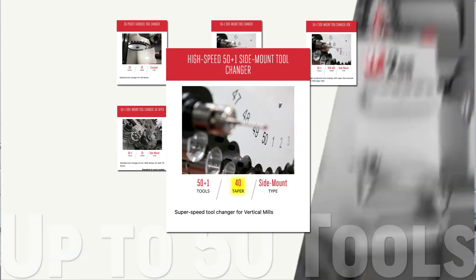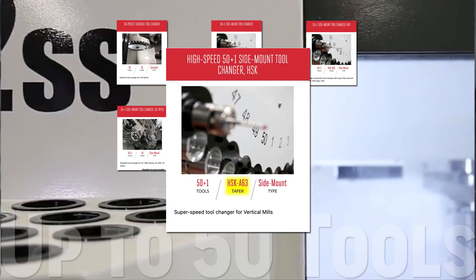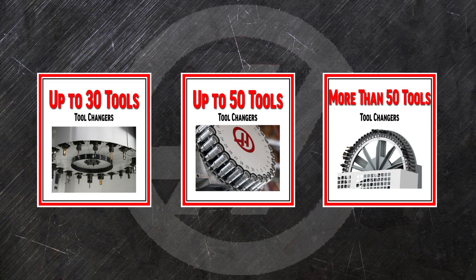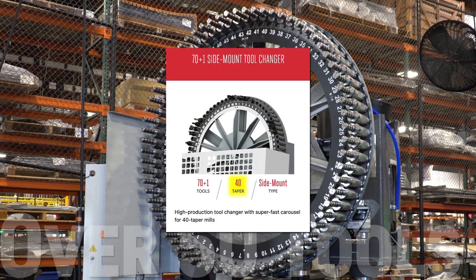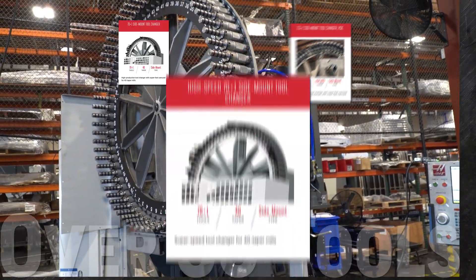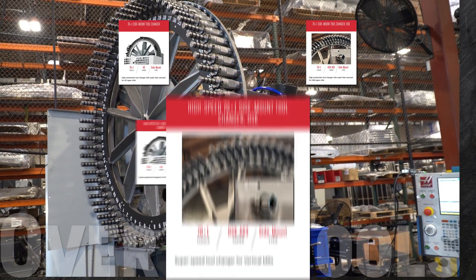You can also kick up the speed of that 50-pocket changer with the high-speed 50-plus-1 side mount tool changer, available with either 40-taper pockets or for HSK tools. Set up your machine for automation with the huge 70-plus-1 side mount tool changer for both 40-taper and HSK tools. Move that enormous carousel even faster with the high-speed 70-plus-1 side mount tool changer for both 40-taper and HSK.